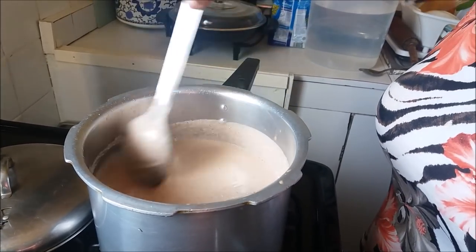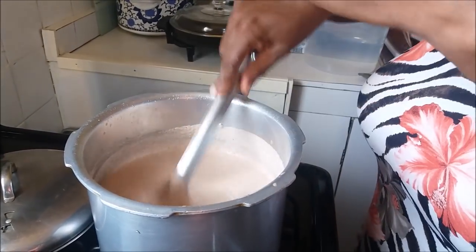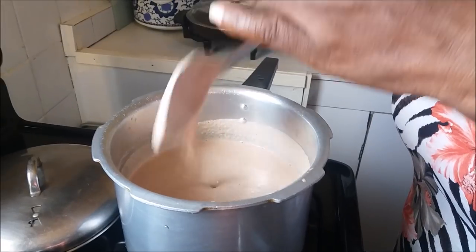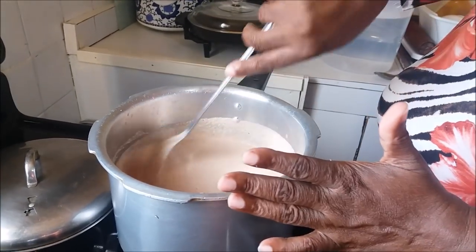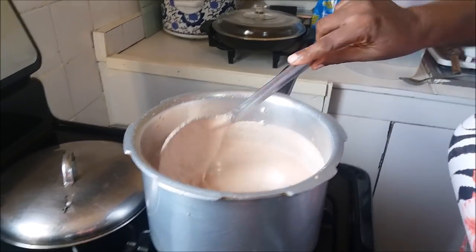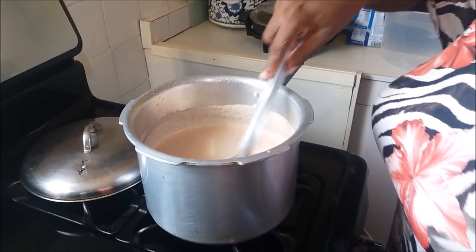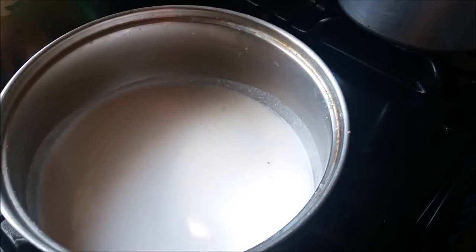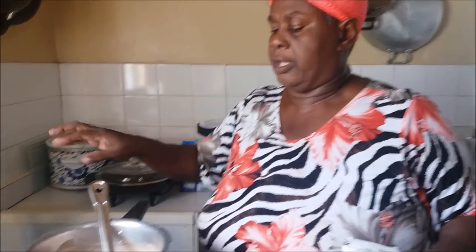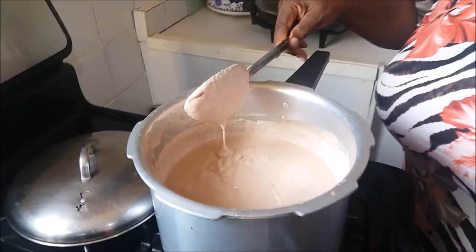It doesn't start boiling straight away, so you're going to constantly but gently stir. The heat is coming through and you're going to start to get that nice thickness — the wallipop gluten — the way you get out of peanut porridge. If it gets thick that is why you have the excess coconut milk here. Notice it's getting thick — that's the gluten coming through — so this is where you use your excess coconut milk. Keep it at almost low-medium. We soon come back.